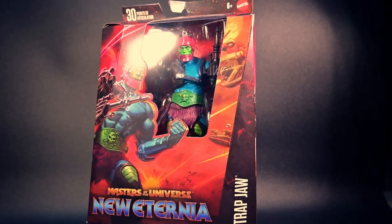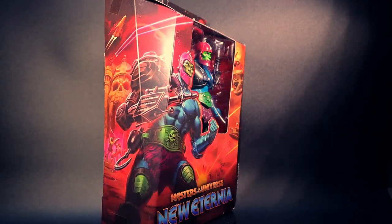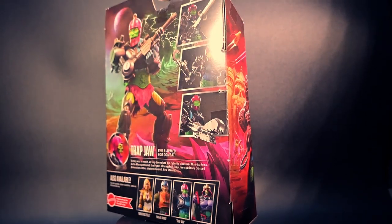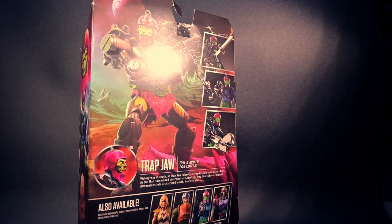Greetings MOTU fans! Get ready for an exciting unboxing and review today. We've got the highly anticipated Masters of the Universe Masterverse New Eternia Trapjaw figure in the spotlight. Standing tall at 7 inches with a durable plastic construction, this figure is a collector's dream come true.